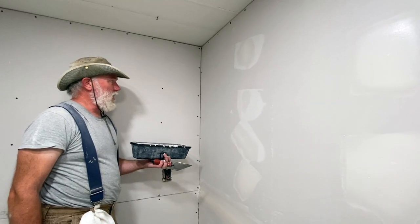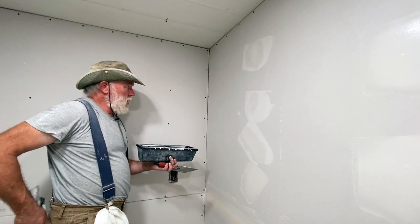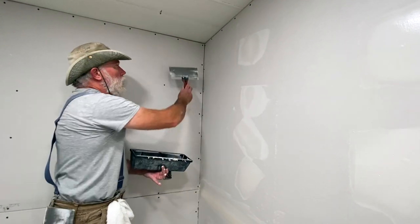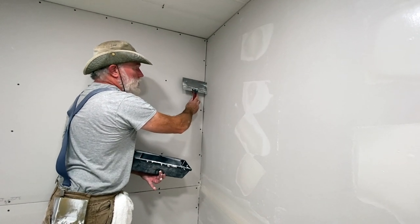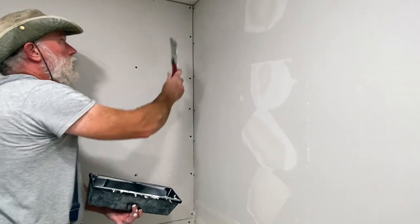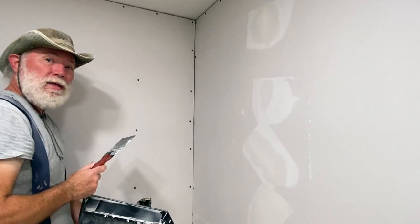Corners are kind of a difficult problem for most people spreading drywall. The biggest reason is that they'll try to set the tape using a standard knife. We fold the tape and stick it into the corner, but if I put my knife there and press in, the edge of the knife is pushing into the opposite wall, so we're going to end up with a line running down that wall. Then if I go back to smooth out the line, I end up putting a line in the other side.